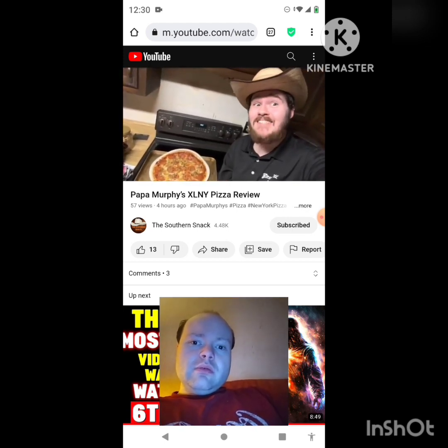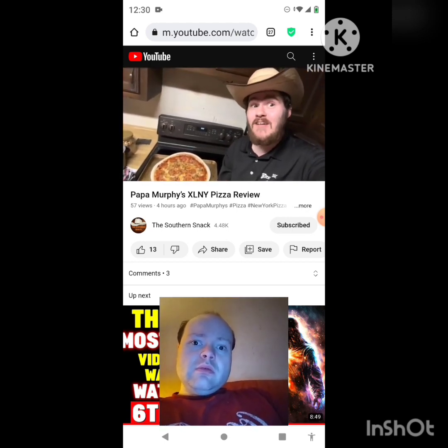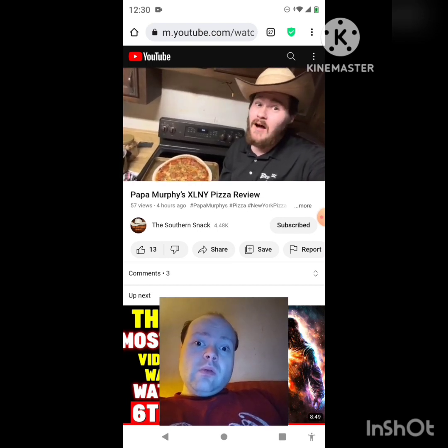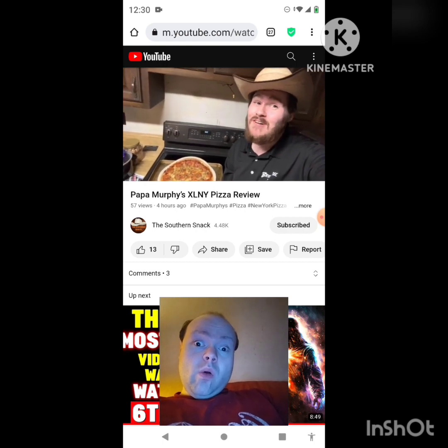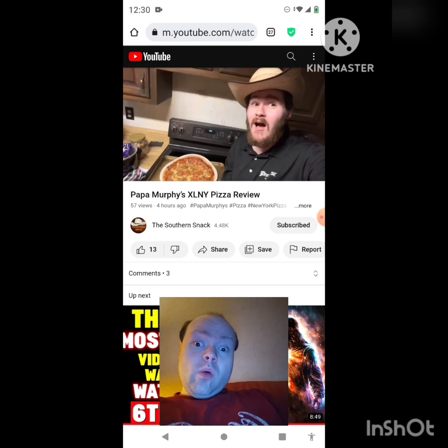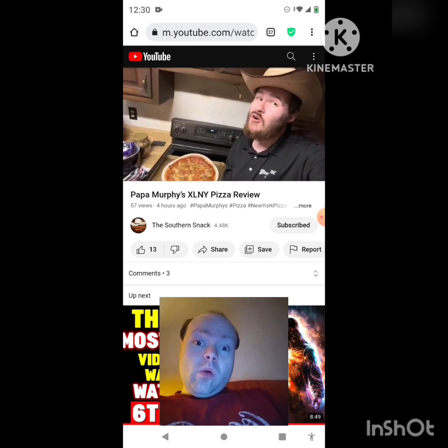Welcome back to the Southern Snack, where life is too short to be serious. We're going to do this video in a few clips, but the pizza is so hot and I really just don't want to waste time. We're going to go ahead and pose for that thumbnail, but this is the new — well, it's returning — that new XL New York pizza.